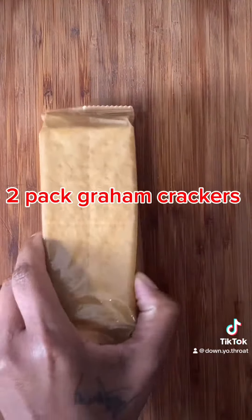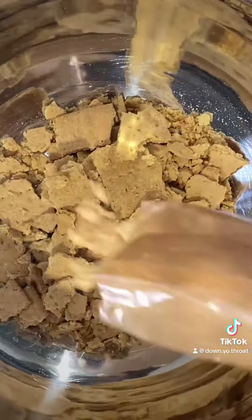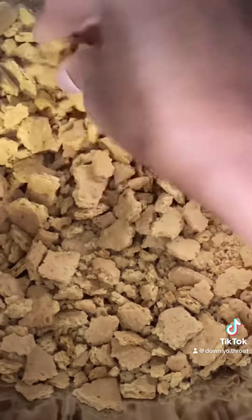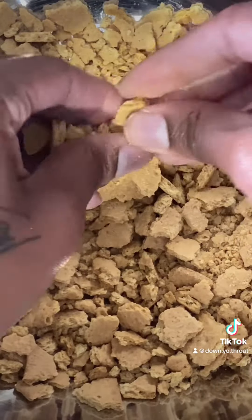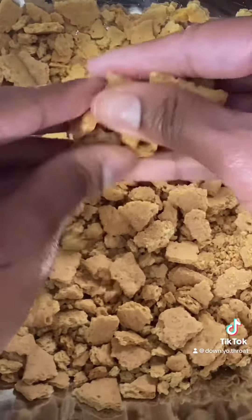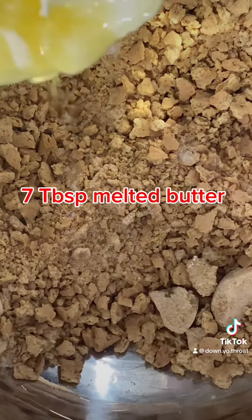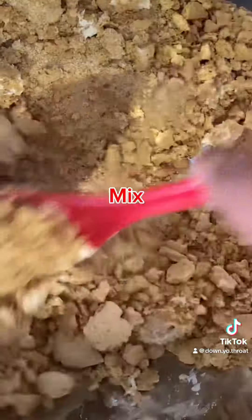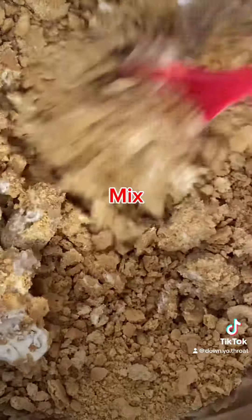Now I wanted top and bottom crust so I used two packs of graham crackers — or graham crackers, whatever you call them. If you just want bottom crust you can probably get away with one pack. I started out with a meat mallet and then used my hands to crumble the crackers. Next I added in seven tablespoons of melted butter, then gave it a really good mix until all the crumbs were covered.